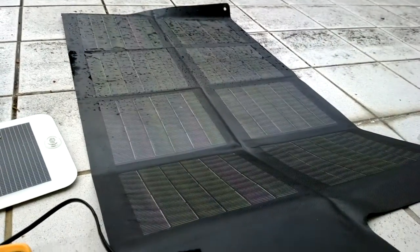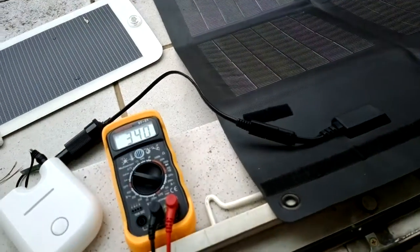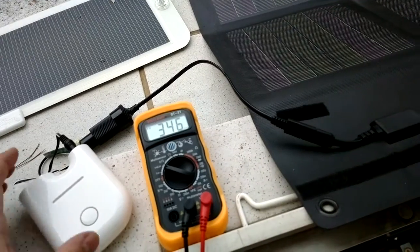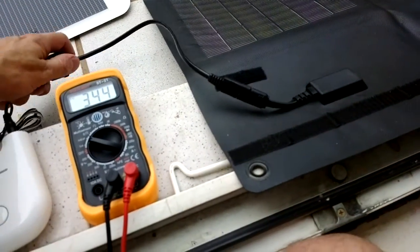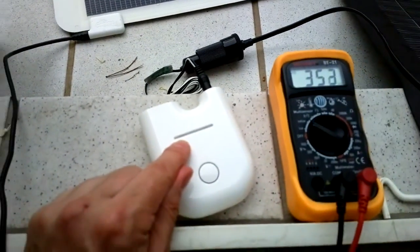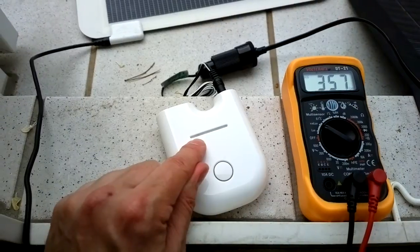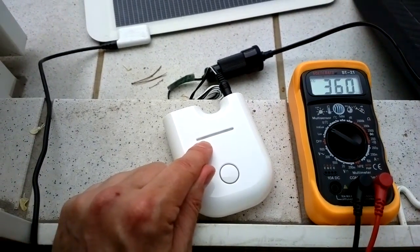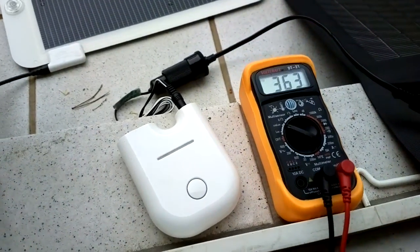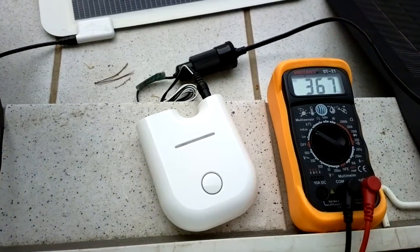By connecting this 25 watt panel we're actually able to get something out of the energy that's available today. The lux meter is running up to about 3400 here. If you look at the meter — let's just make sure this is all connected properly — you should see it blipping about once every two or three seconds.